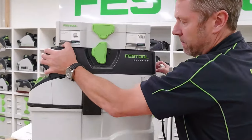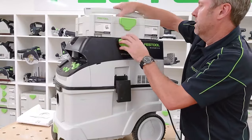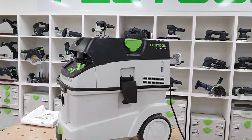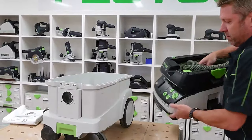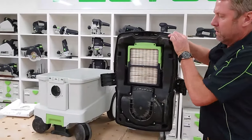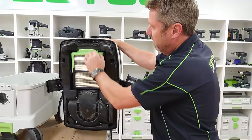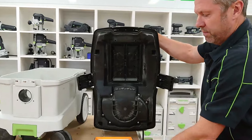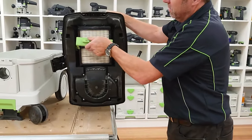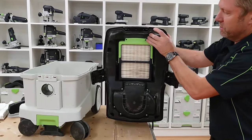To get into your machine, we've just got the side panel there, so we'll take that one off. Inside we've got the auto-clean filter. To remove it when it needs changing, we can take that out. To lock it back in, push it up so it always points to the top.